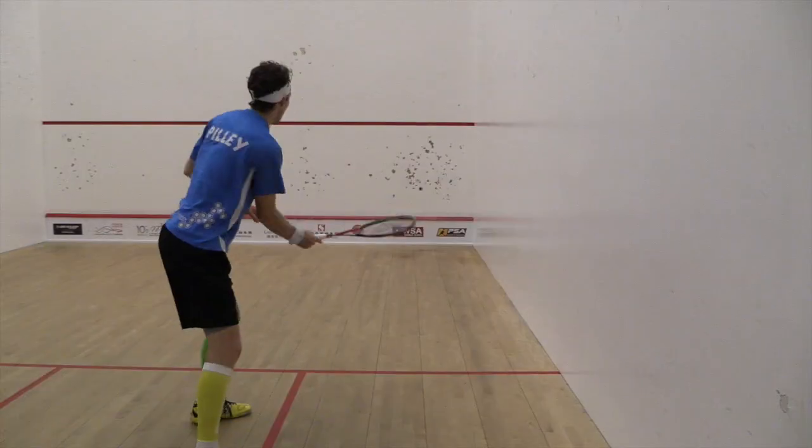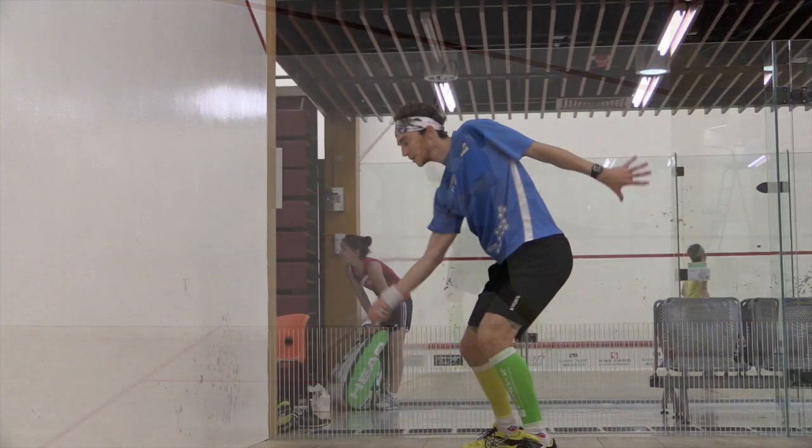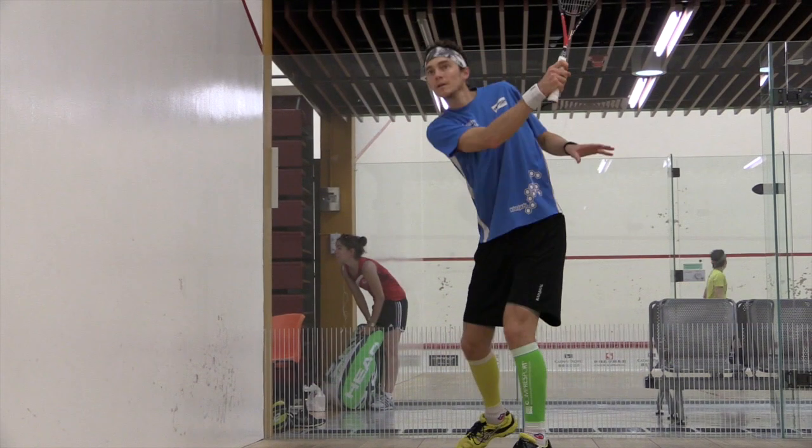Key point number four after the weight transfer is point of impact with the ball. For me, I want to hit the ball in line with the front foot. It gives me a lot of power and a lot of control.